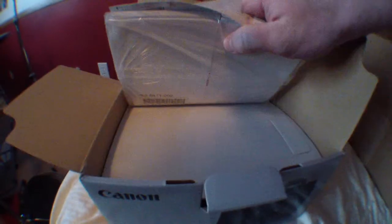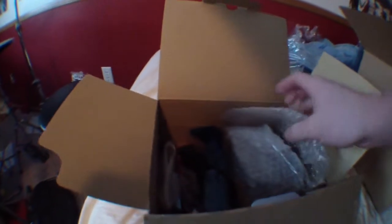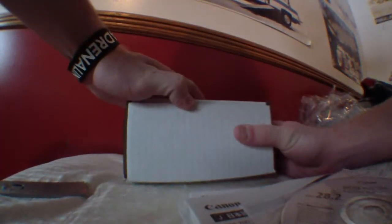Oh my goodness. So we got manuals, things I don't care about. No freaking way. We got the camera. Where's the lens, my friend? The lens must be in here. It looks like the 18-55. So they didn't screw up. But either way, got what I paid for.